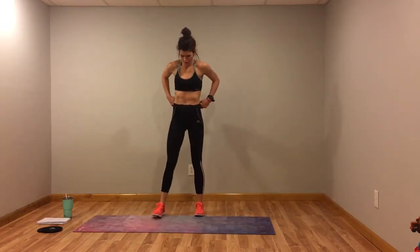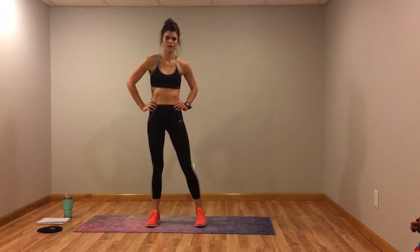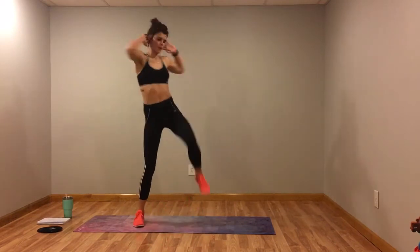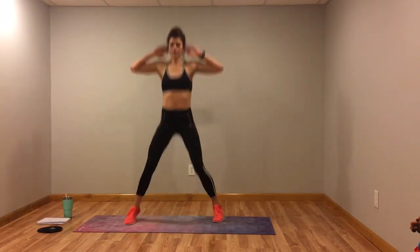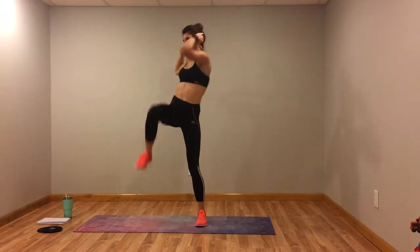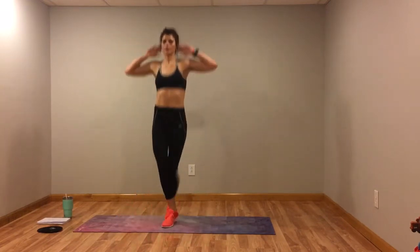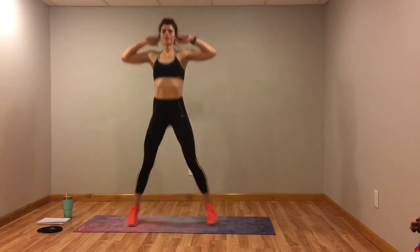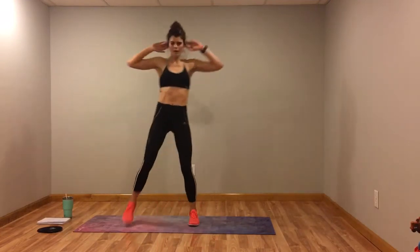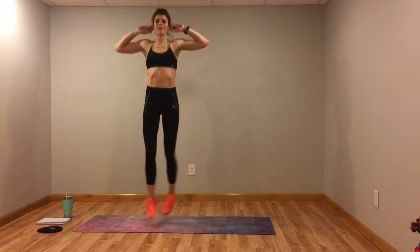Cross feet with the elbow crunch — give those arms a little break. Breathe out as you crunch, bring those knees to those elbows. Almost there guys, about five more seconds.